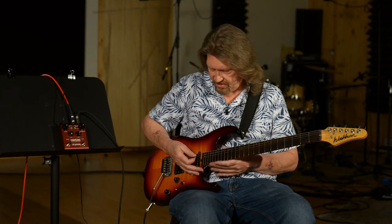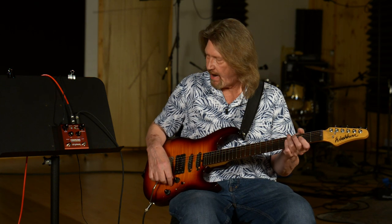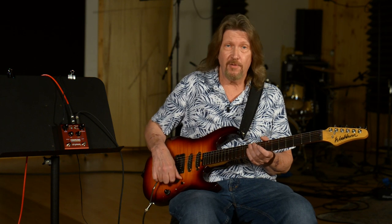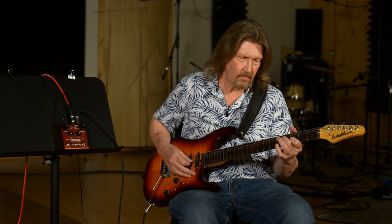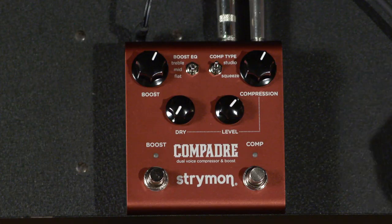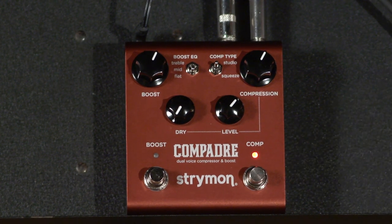So I'm here with my Strat-like instrument — it does have the Seymour Duncan SSL-157 Strat pickups in it, a sound that I really like. Let's hear it through this bland amp channel, and then engage the studio compressor.